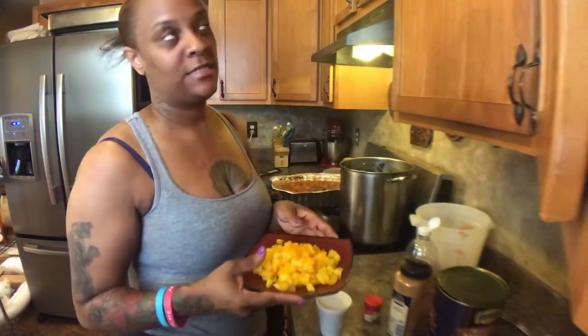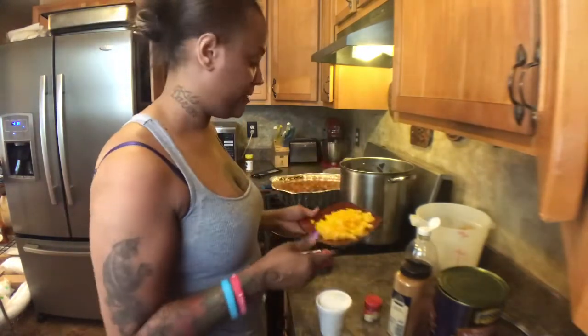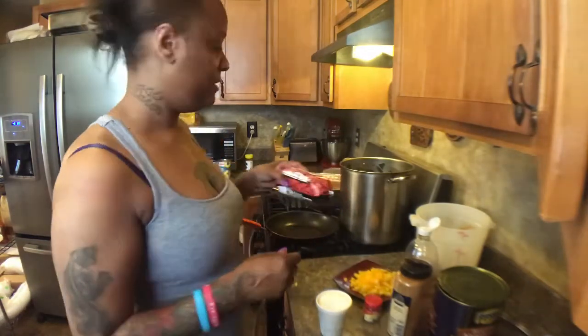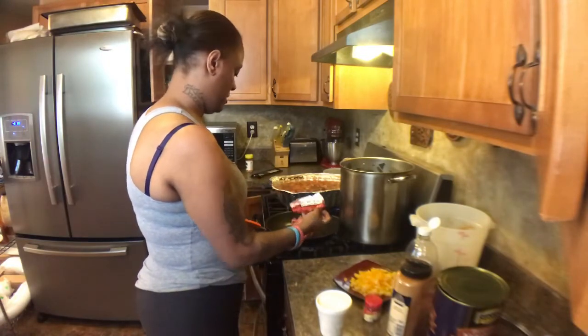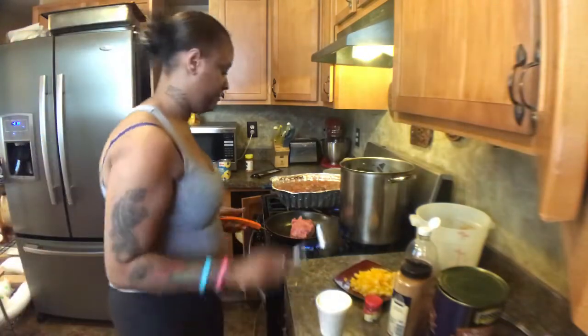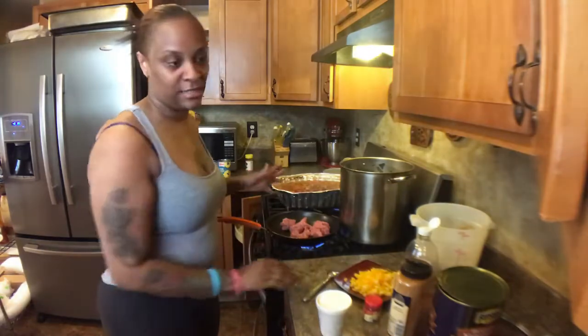You'll also need one diced pepper — you can use yellow, green, or red, it doesn't matter — and one pound of ground beef. Go ahead and put your ground beef in a skillet and brown it till it's done.